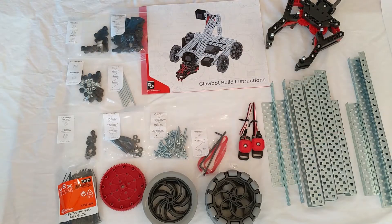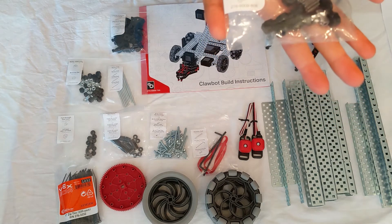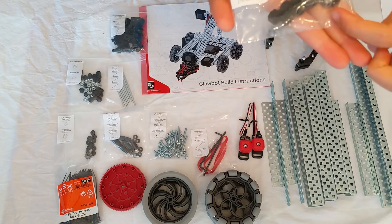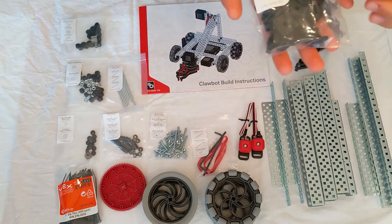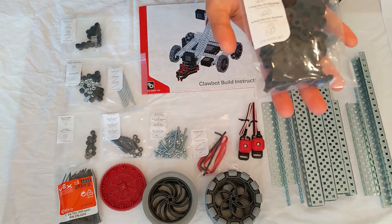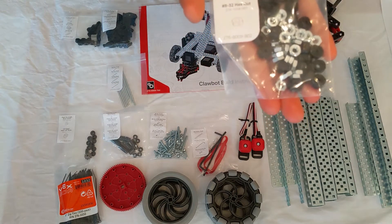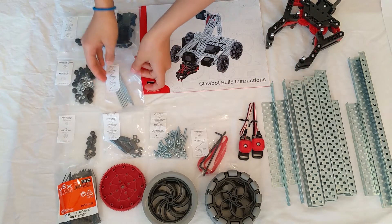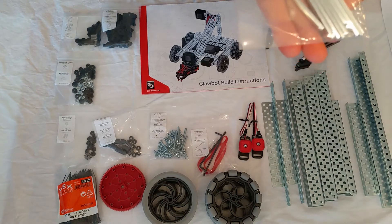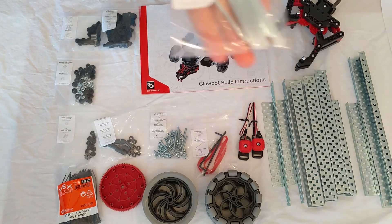Now I'll go more in depth on the different bags and materials. Here we have our bearing blocks, our 12-tooth gear, as well as a 12-tooth insert. In our next bag we have three different kinds of retainers. In this bag you have a rubber shaft collar as well as a hex nut. In this bag you'll find four different lengths of pitch shafts.